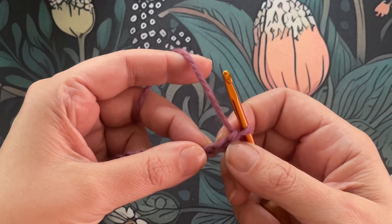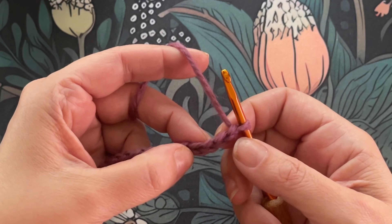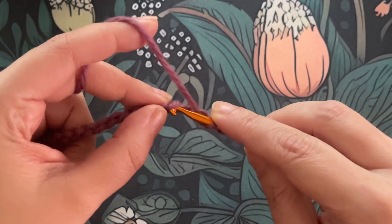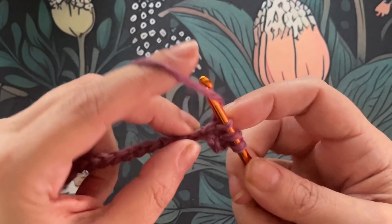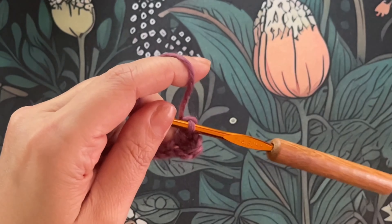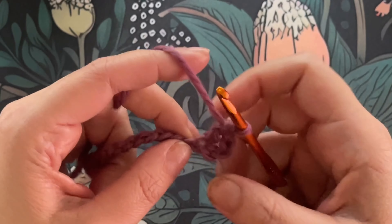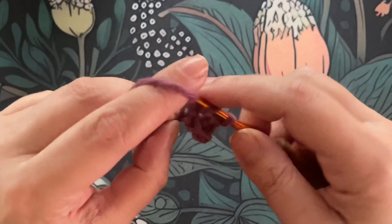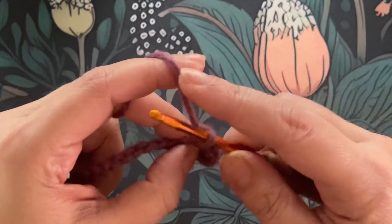Now what we're going to do is we have our chain of multiples of two — you can do however many you want, I'm just doing 20 for example purposes. We're going to double crochet in the fifth chain from the hook. One, two, three, four, five — that's going to be this one right here. Yarn over, insert, pull up a loop, pull through two, and then pull through two again. Now I'm going to double crochet in each chain across.